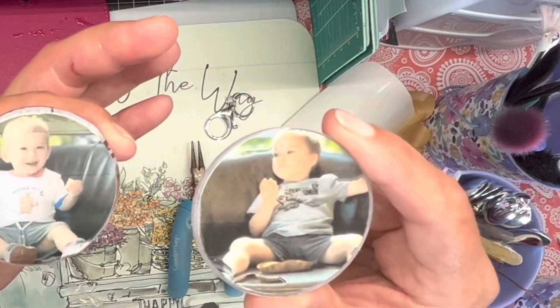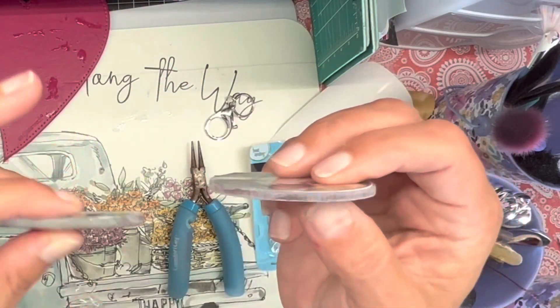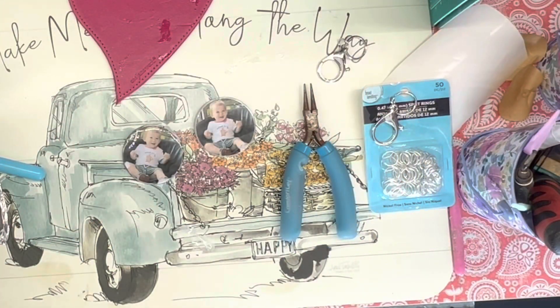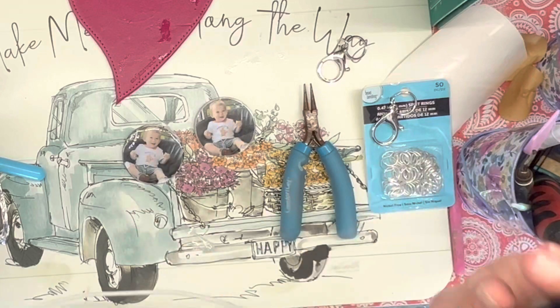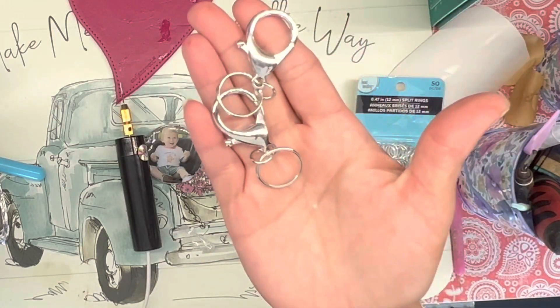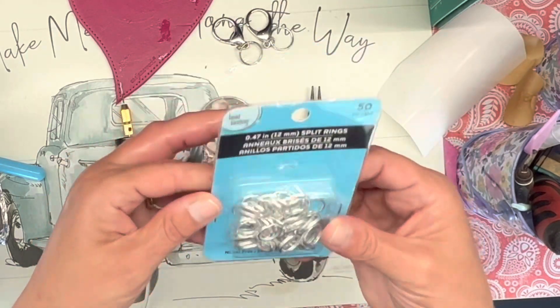You can get these acrylic circles with the holes already in them. I didn't get the holes in mine, so I'm going to have to put a hole in them. I have this little drill that I got from Amazon. I also got some key rings — these particular ones came from Hobby Lobby — and I've got some split rings here.